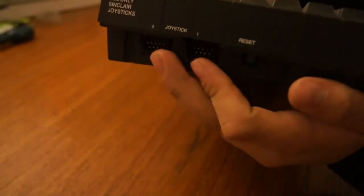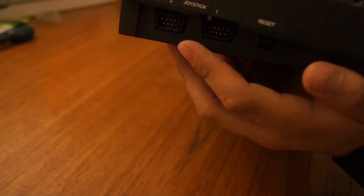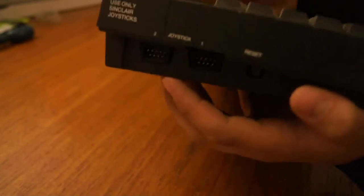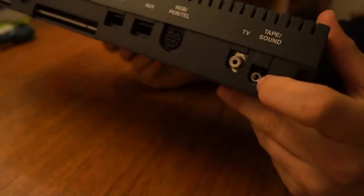On this side you've got two controller inputs. That was one main disadvantage to the original Spectrum — the fact that you couldn't plug joysticks in without buying an expansion unit. There's a reset button there, which is something the Commodore 64 doesn't have. You've also got a sound input for a tape drive, so if you wanted to record to a tape or use an external one.